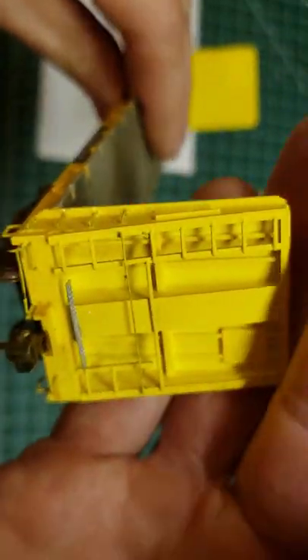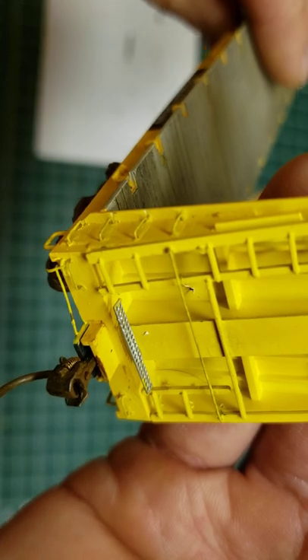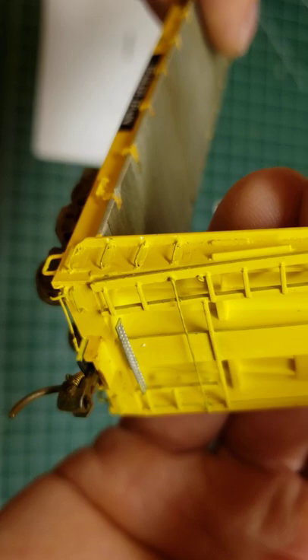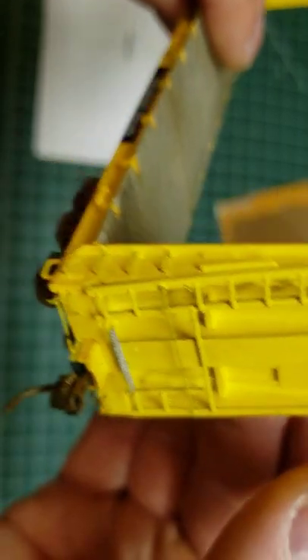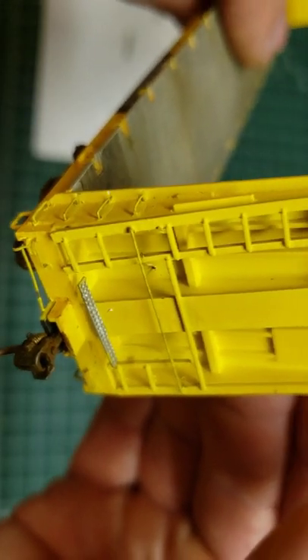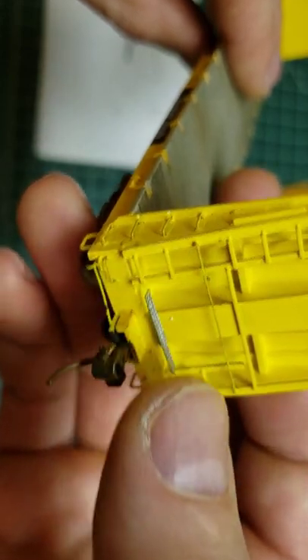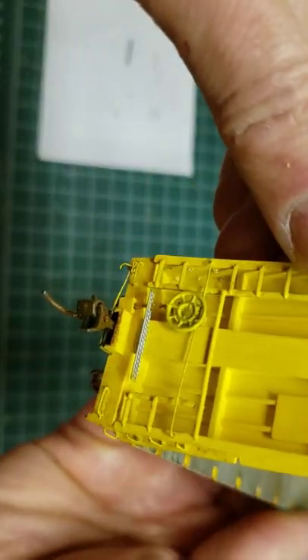So this is the A end. I'm using different materials to get some detail in there. I've got my coupler cut bars, I've got new stirrups, new grabs. I think I counted up 36 pieces that have been added onto both ends of these things, including each individual grab iron. I did chop off the step on this ladder and this ladder just to have that bar go across. So that's the A end.